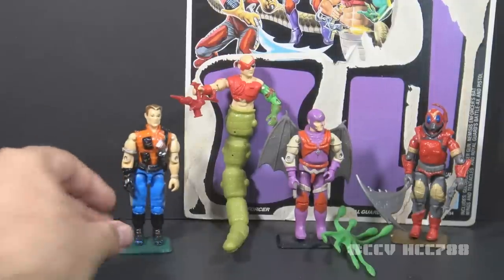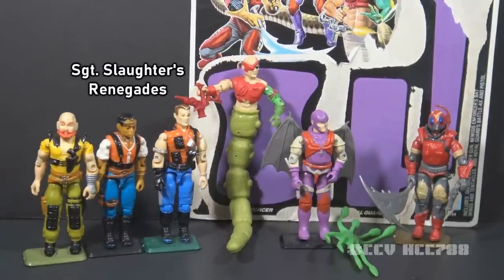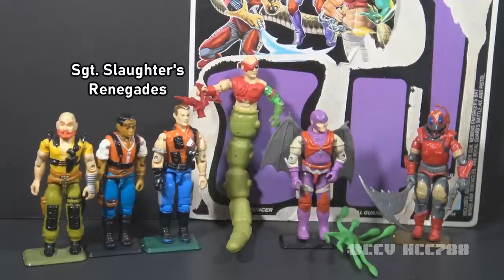This isn't the only time a three-pack was available related to that 1987 animated movie. Sgt. Slaughter's Renegades were also released in a three-pack. They had the virtue of still being alive at the end of the movie.